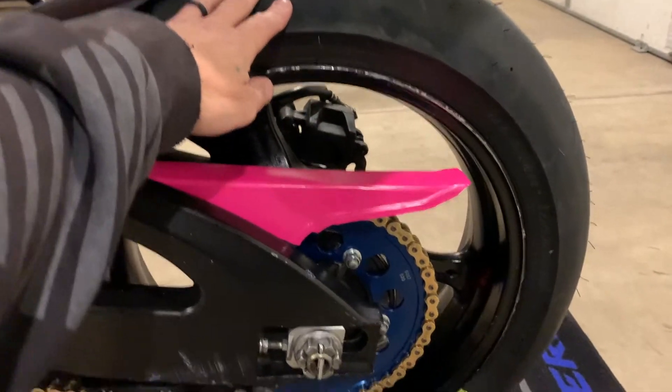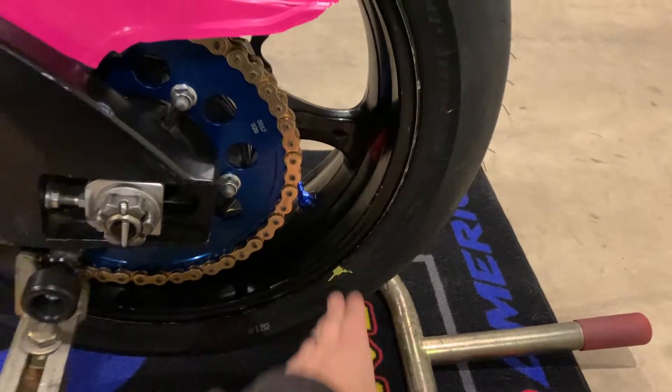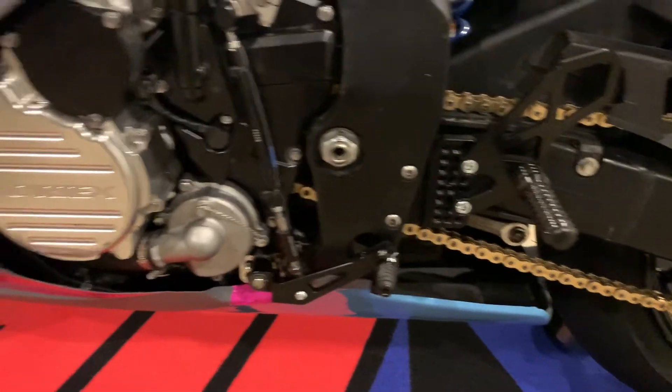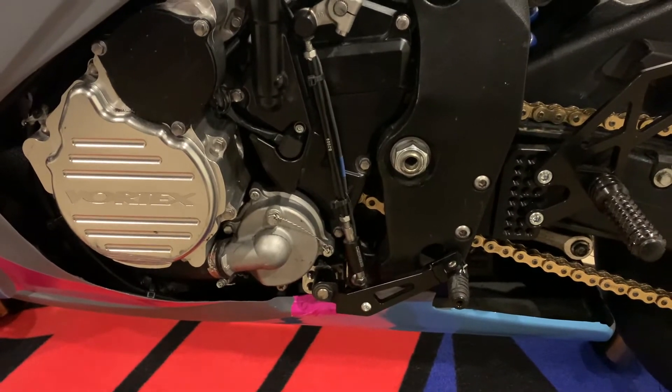I do have new rear tires. I put a new 90-degree valve stem on the rim. I do have new chain and sprockets. I also have the Vortex rear sets and the Vortex stator cover in billet aluminum.